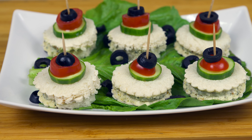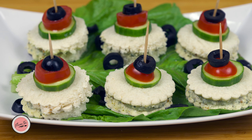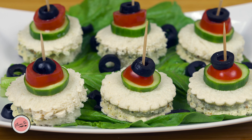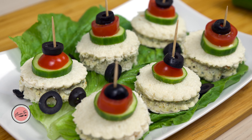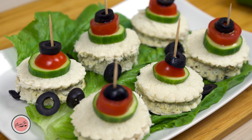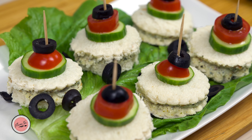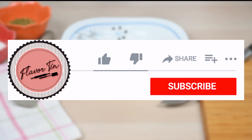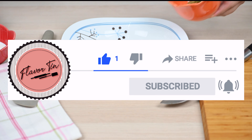Assalamualaikum friends and welcome to Flavor 10. Today I'm going to make quick cold sandwiches which can be ready in just five minutes. They are super easy to make — even kids can make them. Kids are home these days, so why not engage them in the kitchen? These sandwiches not only look beautiful but they are very delicious to eat as well.